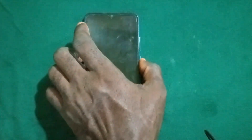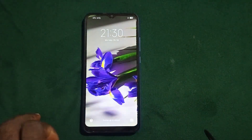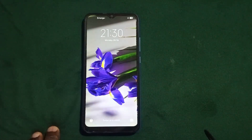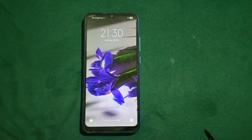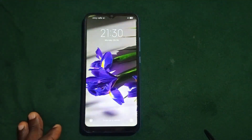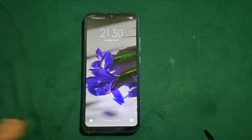Hello viewer, welcome to Techie Revealer. In this video I'm going to show you how to unlock an Android phone with a five digit PIN lock. If you want to check out how to unlock an Android phone with other digits like four digits, six digits, and eight digit PIN lock, please click on the link to the playlist in the description section below and select the particular solution you are looking for.